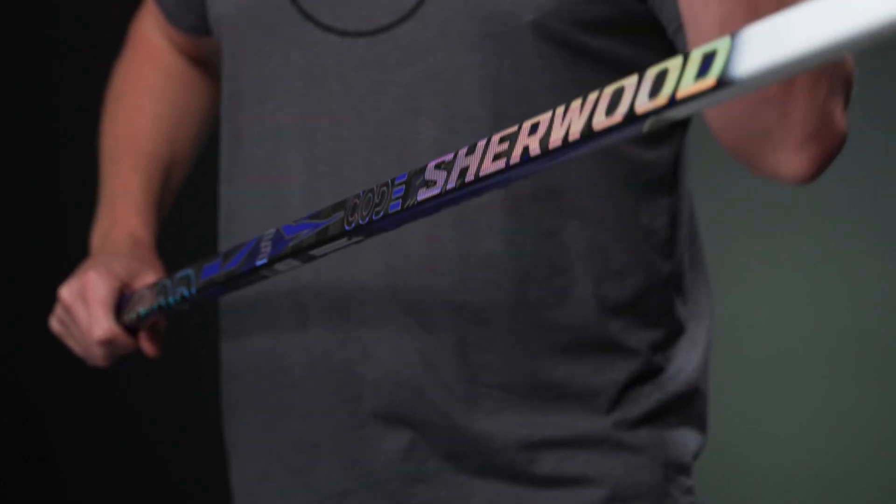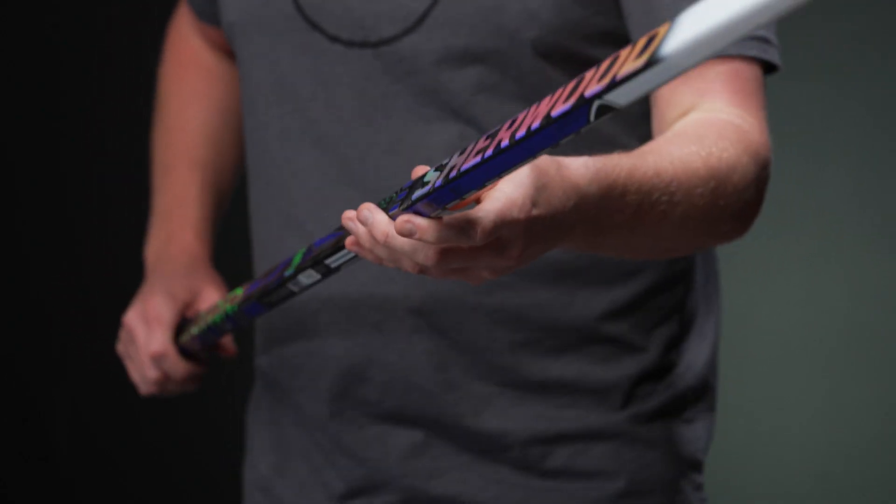At 387 grams in the senior 85 flex, it has a great balance to it. I think Sherwood has just been doing so great the past couple of years, just elevating the performance and the balance of their sticks, especially when you consider the price point that these come in at.